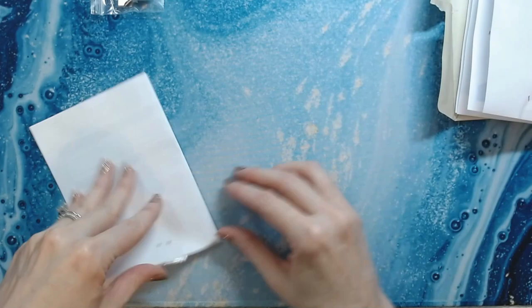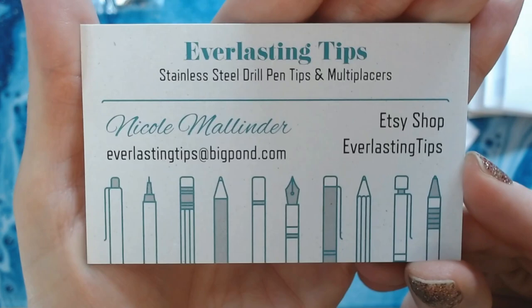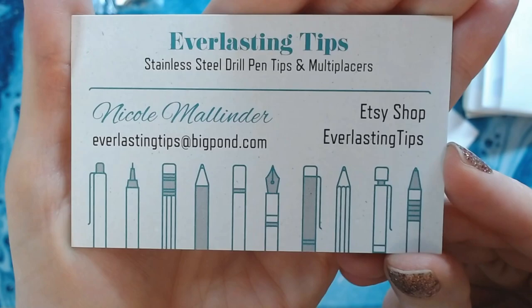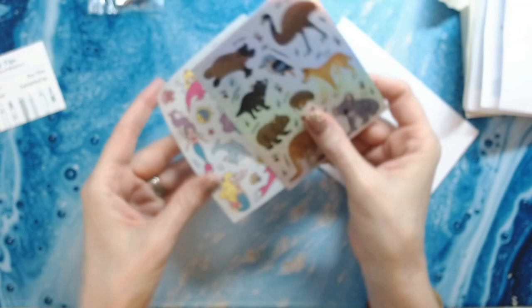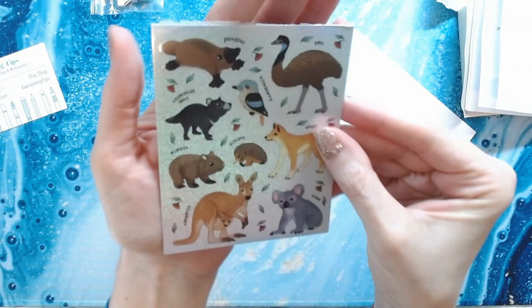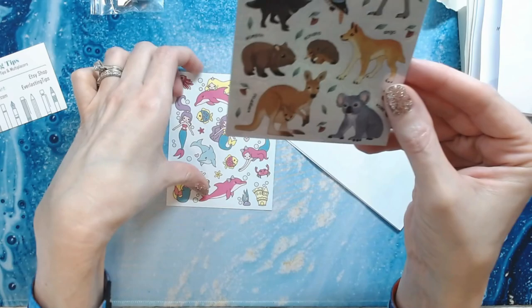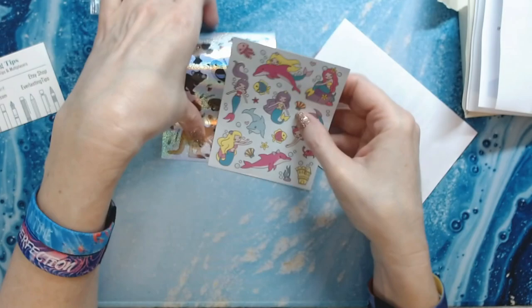Oh look, there's her card — Nicole Mallender, everlastingtips at bigpond.com. She has an Etsy shop and is also on Instagram. And stickers! Oh my gosh — there's a platypus, an emu, a Tasmanian devil, a dingo — so cute — and then look at the mermaids and the dolphins! Thank you so much, Nicole.